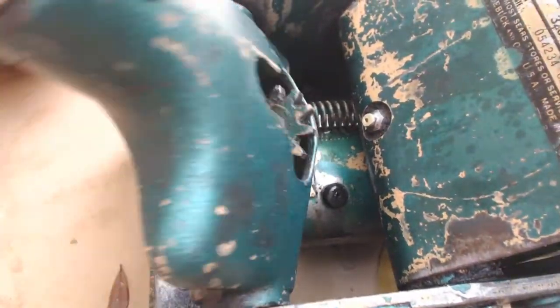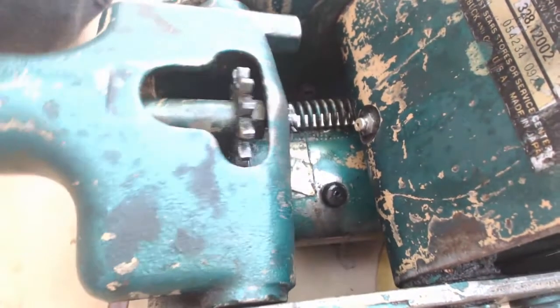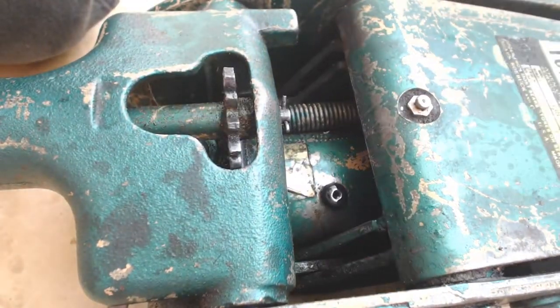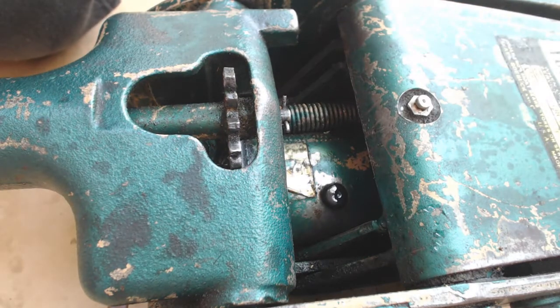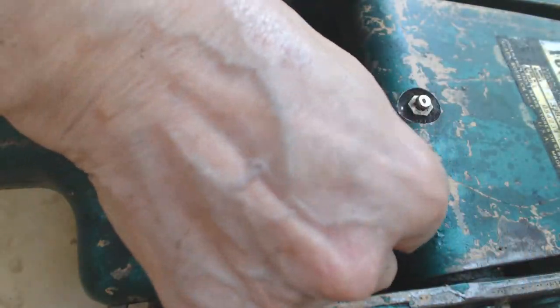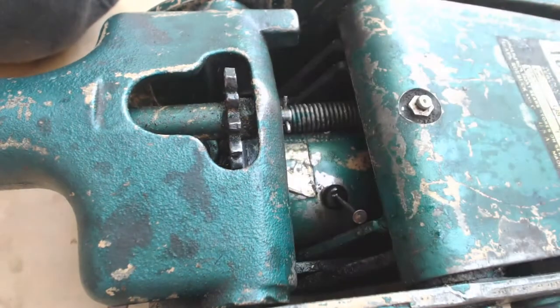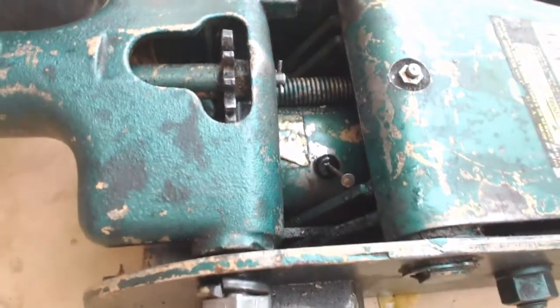As you can see here, the floor jack is pretty well useless. You pump it up and the handle pumps it right back down, so you absolutely cannot use the jack like this. It's basically a very heavy paperweight. Let's take a look and see what changes I made since that first video to improve the situation.